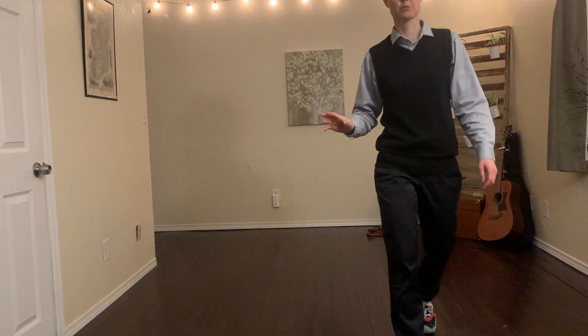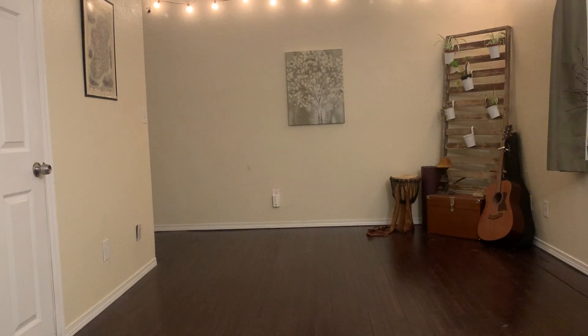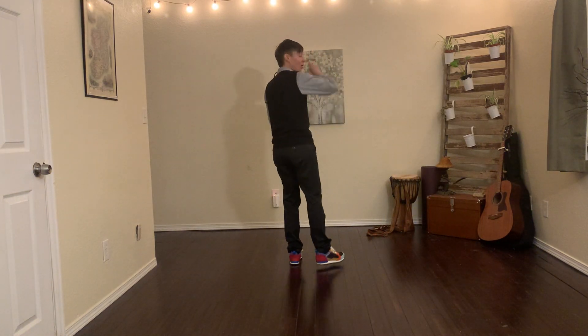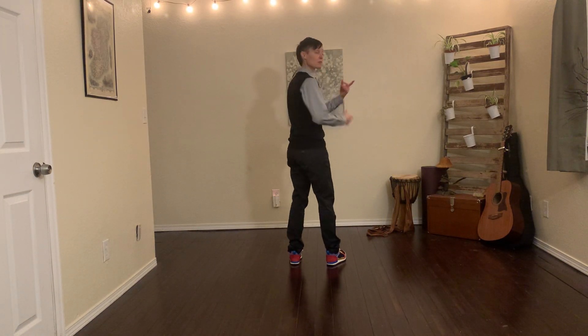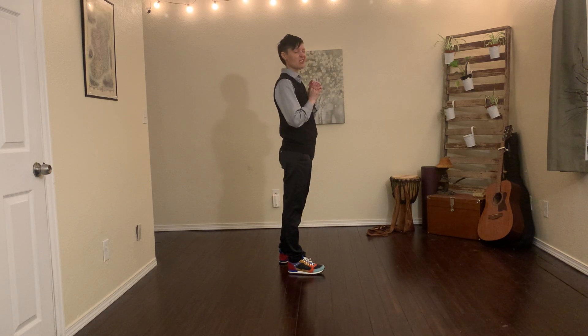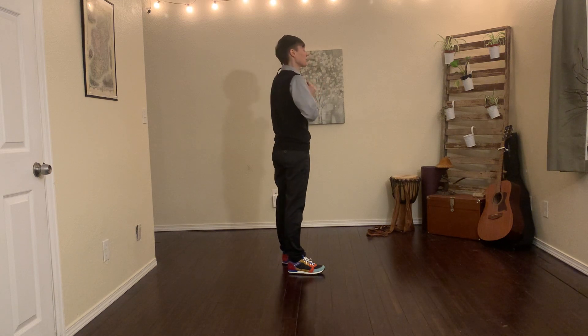We're going to keep going — I'm just going to make sure the cat doesn't pull down the computer. All right, let's do the whole thing again and I will keep rotating while facing. We'll keep doing the whole dance and I'll just slowly speed it up to the tempo of the music.